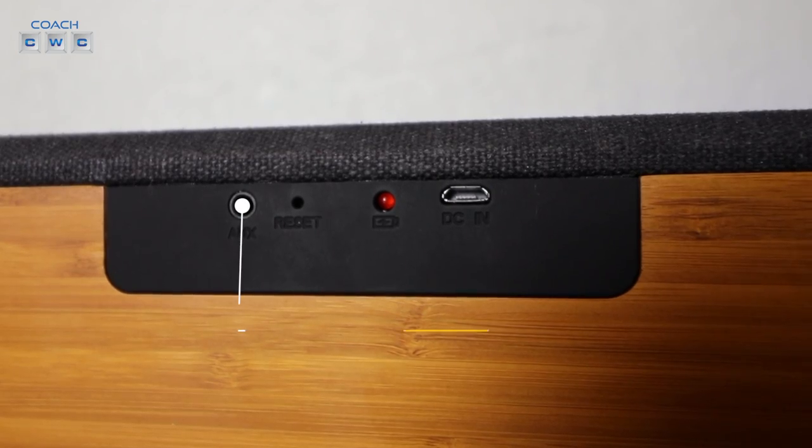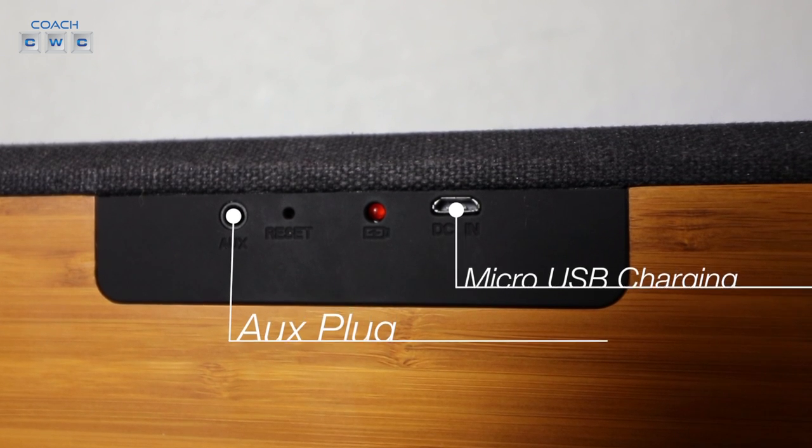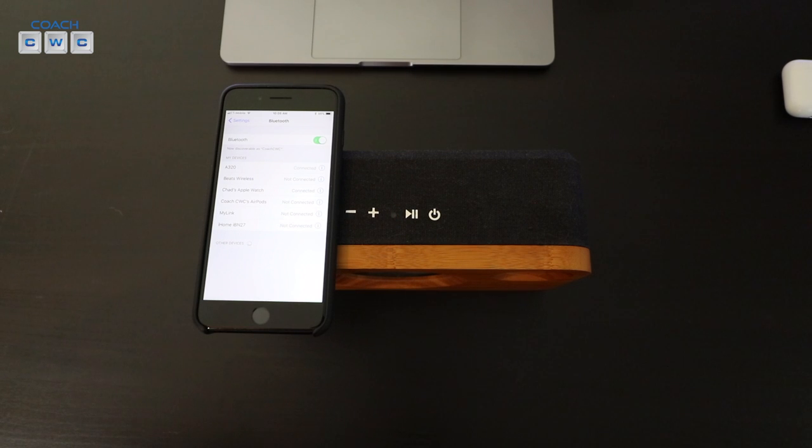As far as ports go, it has an auxiliary plug-in, a micro USB charging cable, and a low power LED light indicator. Let's go ahead and see what this sounds like after I set it up with my Bluetooth settings.